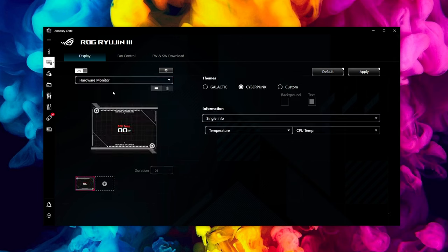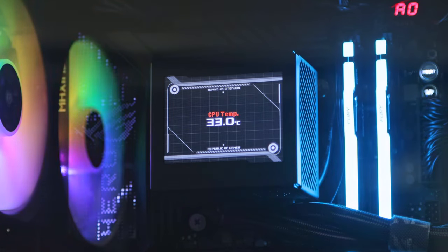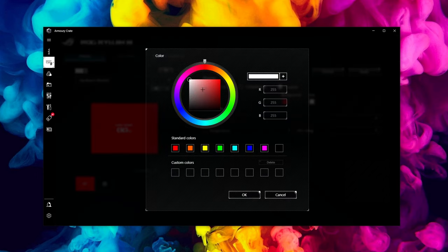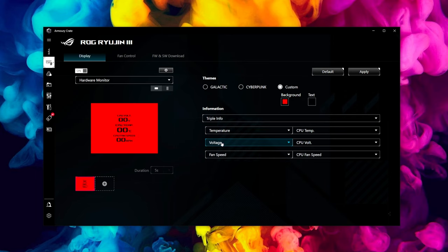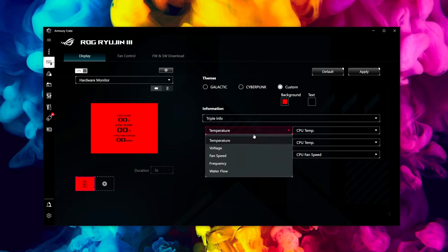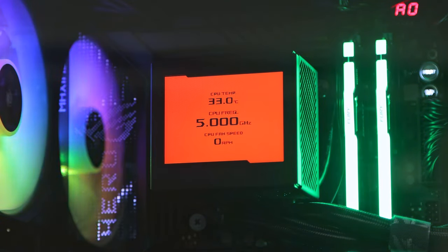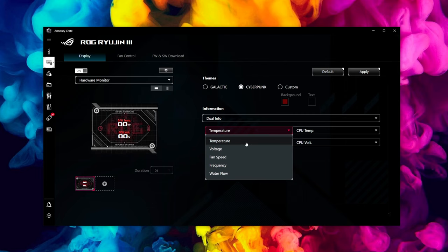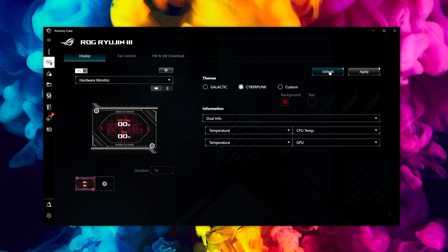Going to the dropdown tab on the left-hand side, there's a hardware monitor option if you'd rather go for something more practical. You've got three different options: Galactic, Cyberpunk, and a Custom one. Personally I think the custom style is my favorite — you can pick a background, a second color, then the text in a different color, say red on black. You can choose single, dual, or triple data fields from drop-down boxes: fan speeds, voltages, temperatures, frequencies, and so on. I'd probably go for dual info showing CPU and GPU temperatures.